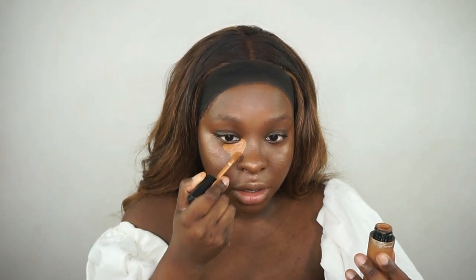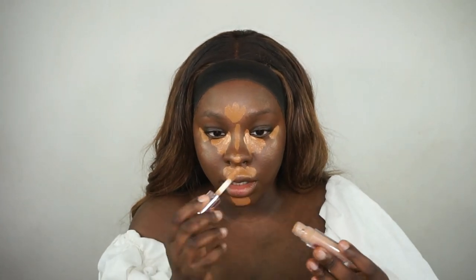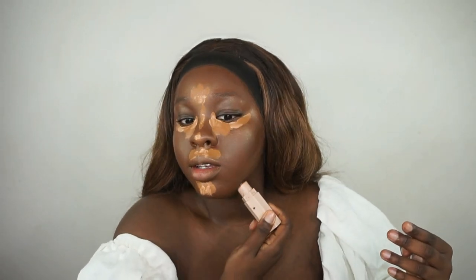Now I'm going to go into my concealer — this is the Too Faced Born This Way Concealer in the shade Chestnut. I'm just going to highlight underneath my eyes, and then go in with a lighter concealer — this is the Makeup Revolution Conceal and Define in 12 — to add a little bit more brightness. To add a bronze sculpt, I'm going to go into my Fenty Beauty Matchstick in Espresso for a nice subtle bronze sculpt to my face.